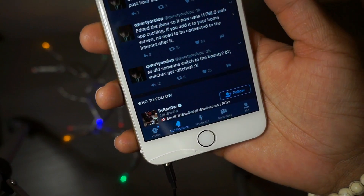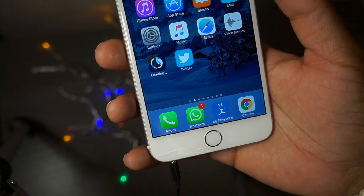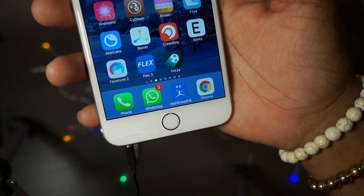If you don't have internet you can just easily add it to your home screen and it will still work without internet. Guys, I'm going to show you it here - we're going to Safari.